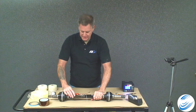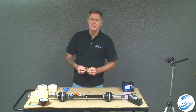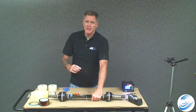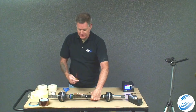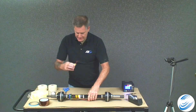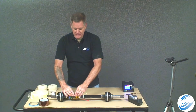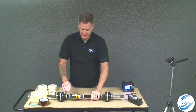Now the transmitter is in place. We have our rechargeable lithium battery — there are also options for non-rechargeable very high-temperature batteries. Place the battery 180 degrees out from the transmitter to help balance the system on the shaft. Rotate the shaft until the transmitter is straight down, then place the battery onto the double-sided tape. This lithium battery is malleable, so you can form it around the shaft and press it firmly in place.